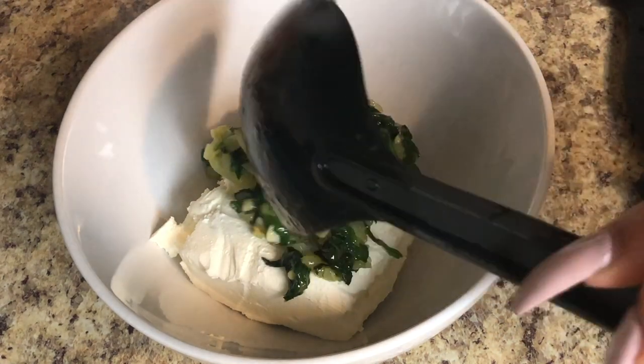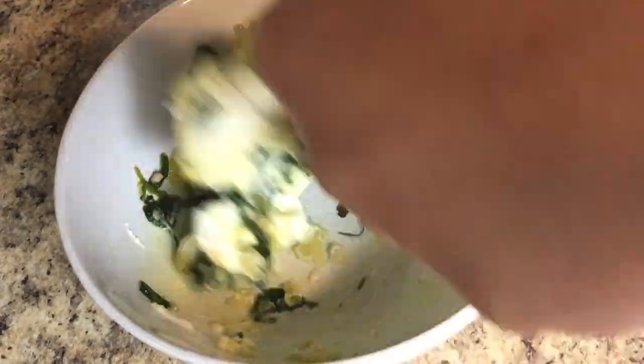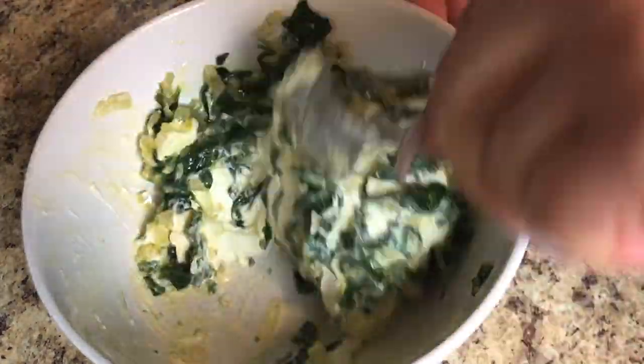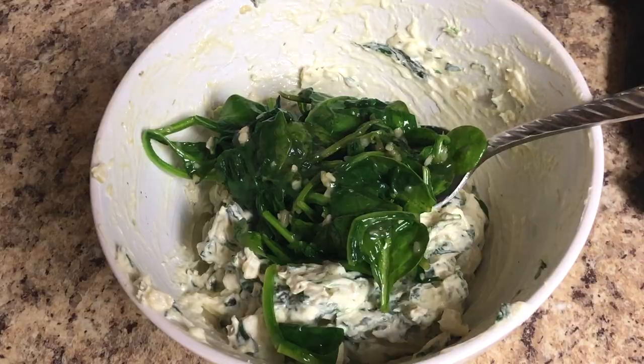Once it's reached room temperature, incorporate it with some cream cheese. In total I added six ounces of cream cheese. Because my bowl was small, I did it in two batches — three ounces of cream cheese with half of the spinach mixture, mixed it around, then added in the rest.